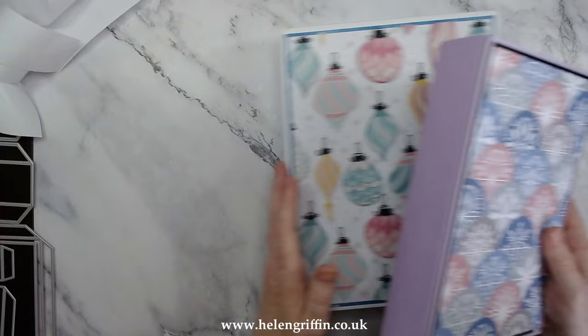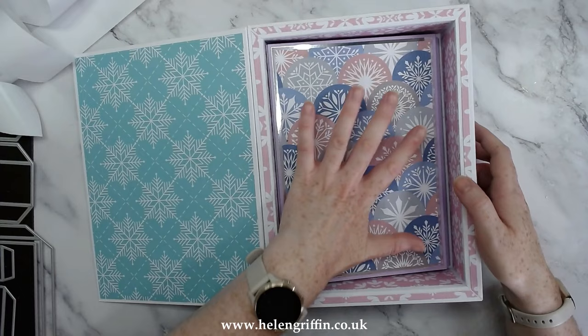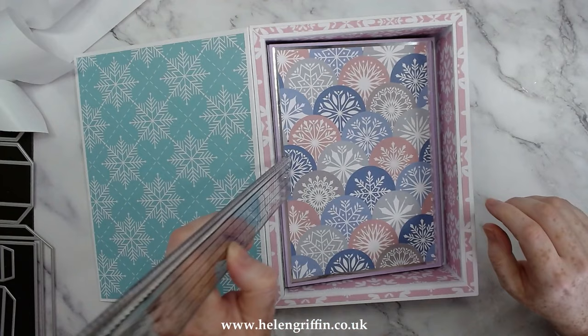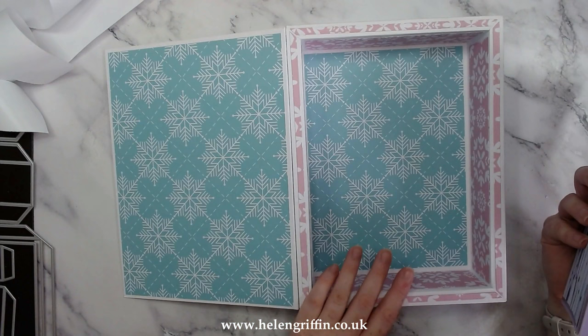Moment of truth — does this fit? It will fit — I designed it to fit! This pops in like that. There's just a slight gap here, so if you want to add a little dimension or layering, we have the winter scenes that you can layer on the front. Just make sure it doesn't go above this gap, which is round about a quarter of an inch.